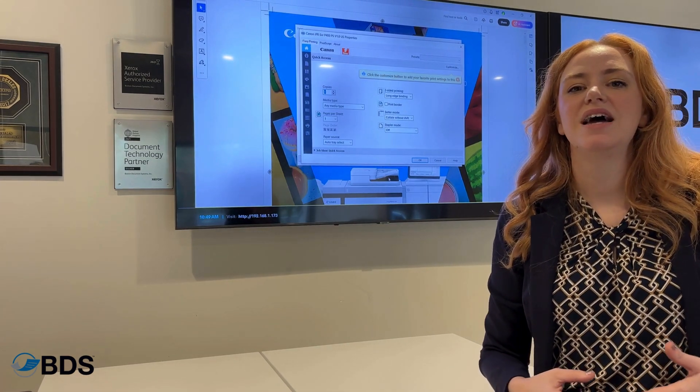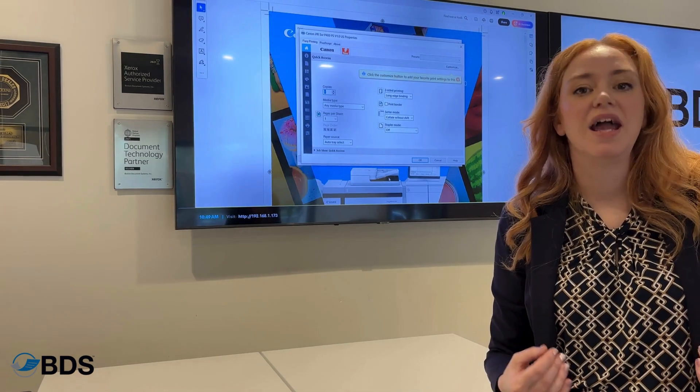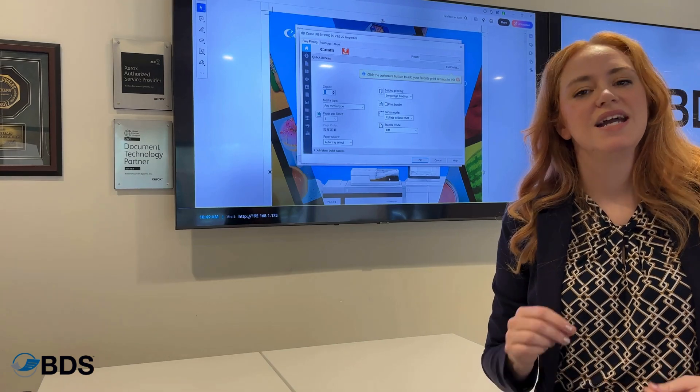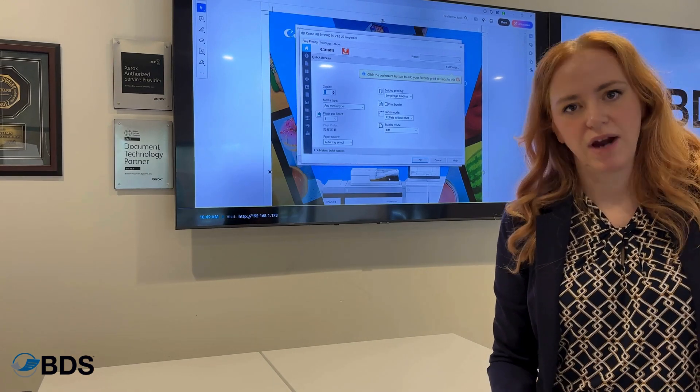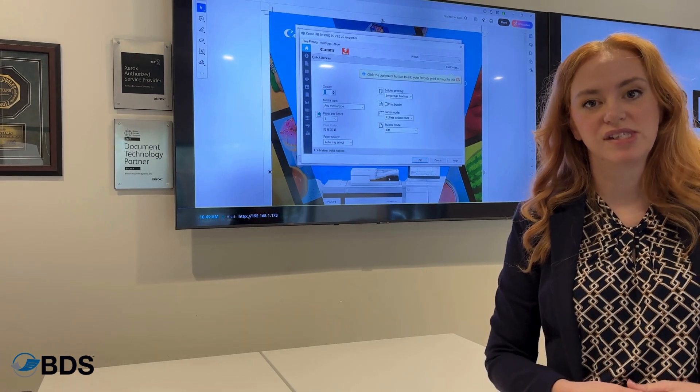A Fiery controller is an exceptional add-on in a production environment. It does cost more money than just putting it on a regular copier, because it is a whole additional computer system.